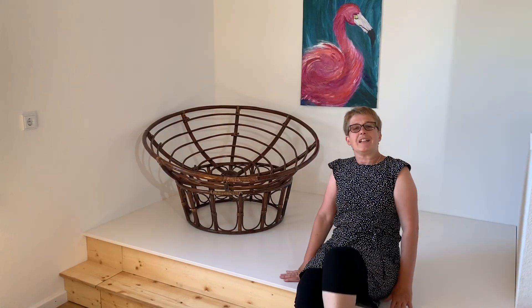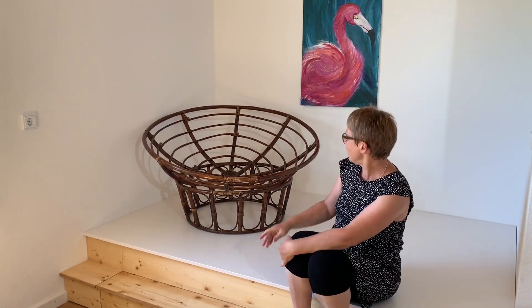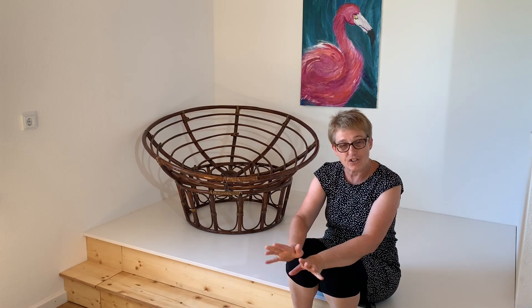Hi there, I'm Shelley and Sepp's behind the camera. Today we've got this papasan chair from the 1980s/1990s and we're going to turn it into a garden swing for chilling.